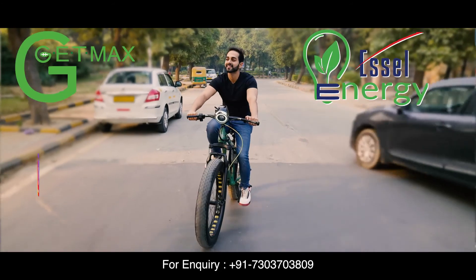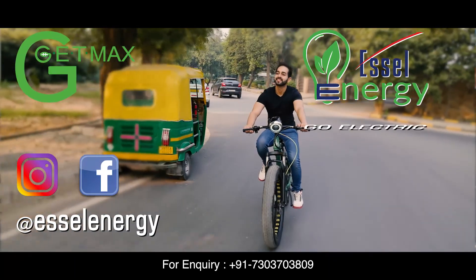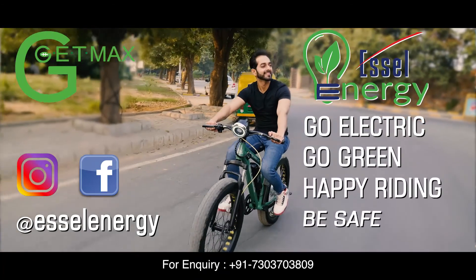Do follow us on Instagram and Facebook at SL Energy. Go electric, go green. Happy riding, be safe.